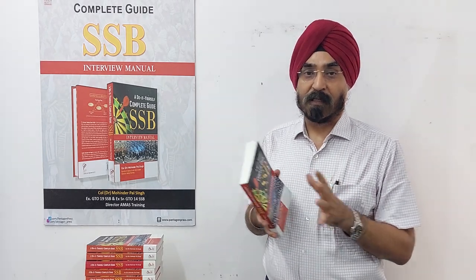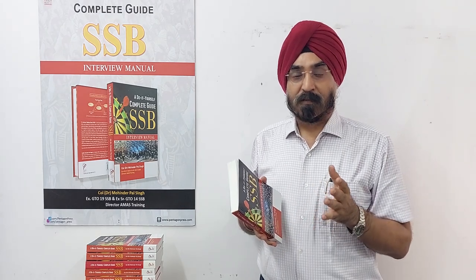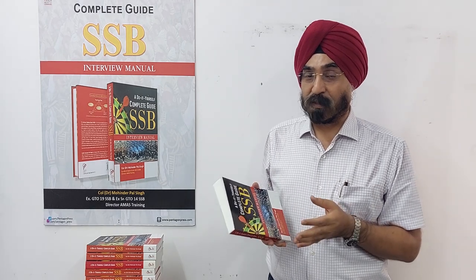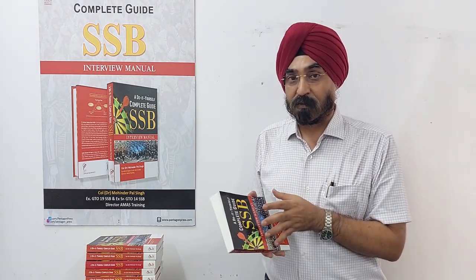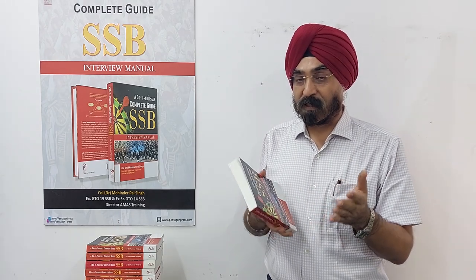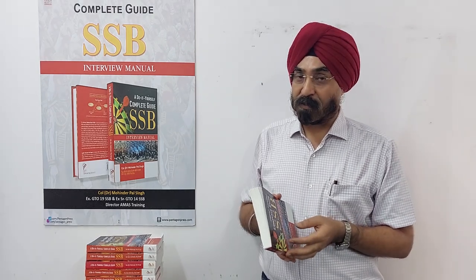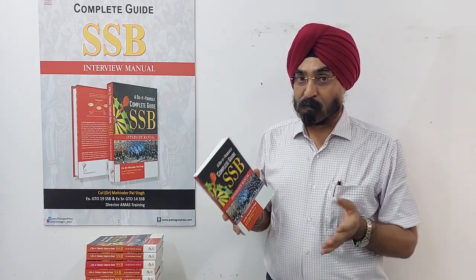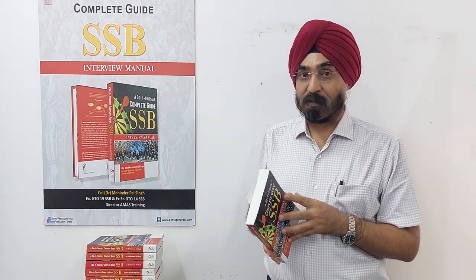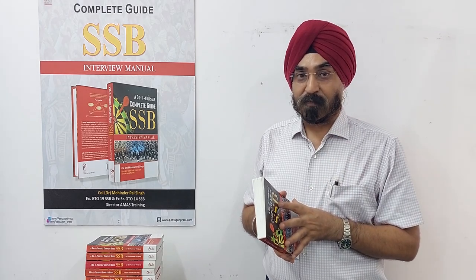It is available on Amazon.in — you can Google it or go to Amazon and search 'Do-It-Yourself SSB Guide.' It has been there for the last month and is selling very well. If you pick up a copy, do leave a comment with your views or suggestions for the next edition. You can also type suggestions in the YouTube comment section. I hope you like this book and look forward to feedback. Don't forget to subscribe to AMA's Training on YouTube. Thank you.